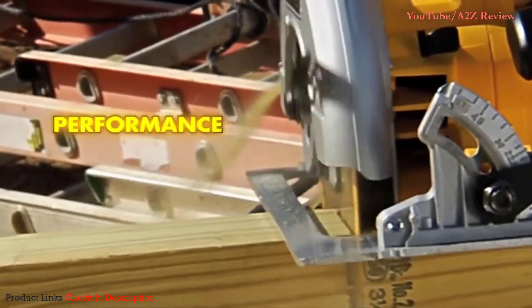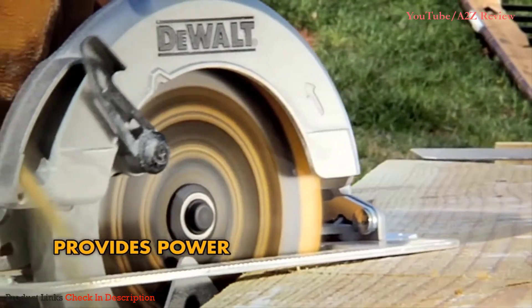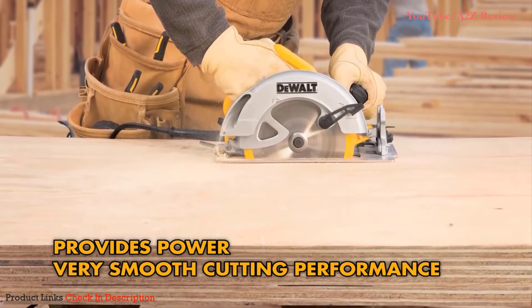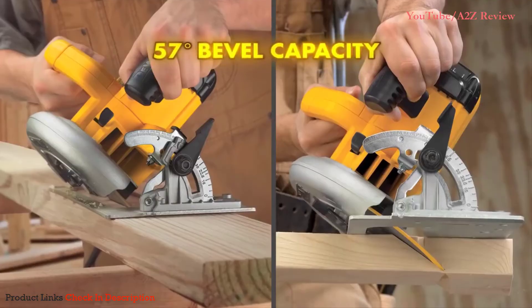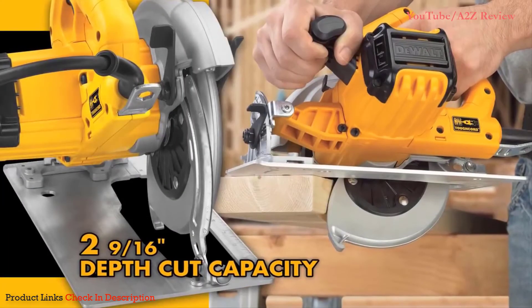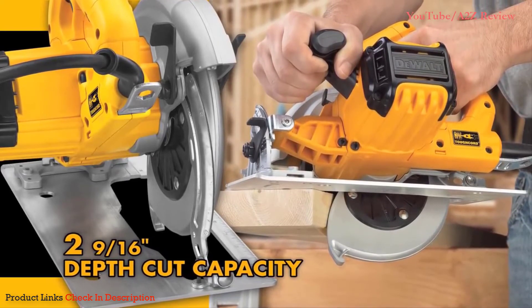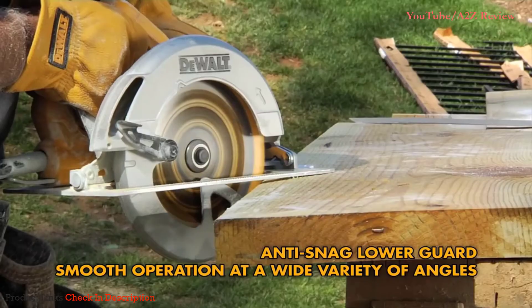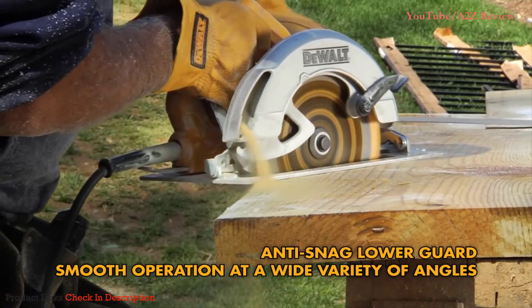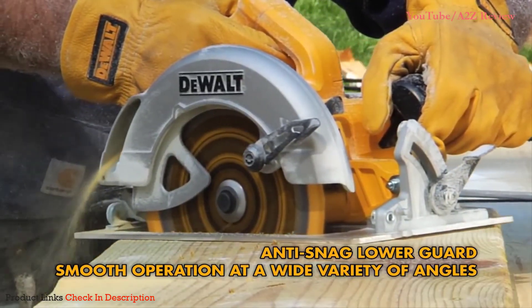Looking for performance? This saw has it. With a 15 amp motor, it provides plenty of power in a compact size and very smooth cutting performance, even through dense materials. The bevel mechanism allows for 57 degree bevel capacity, and with a 2 and 9/16 inch depth of cut capacity, it will cut a 2-by material at 57 degrees in one pass. The anti-snag lower guard geometry allows for smooth operation at a wide variety of angles, making it easy to use in advanced cutting applications.